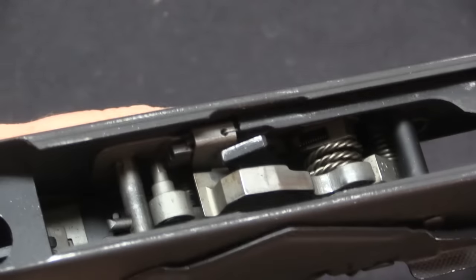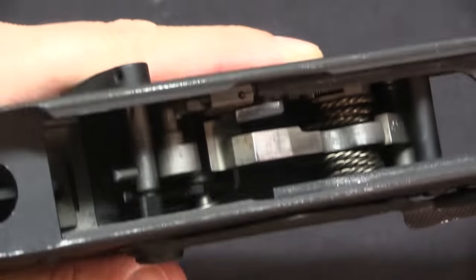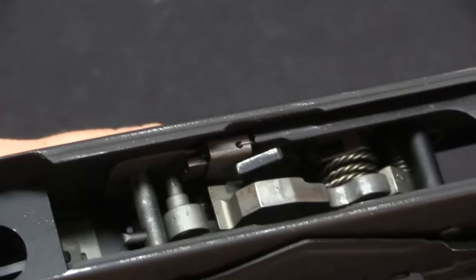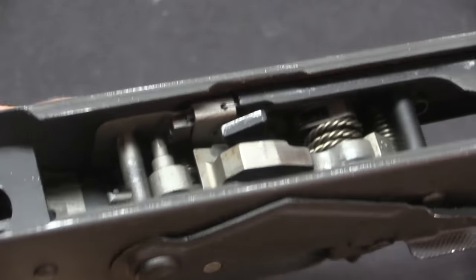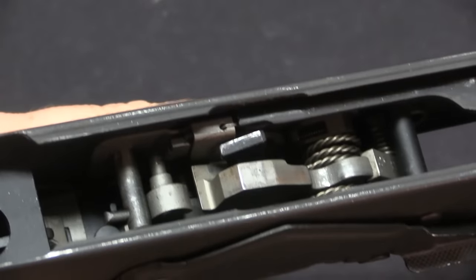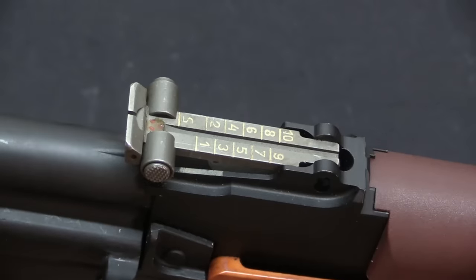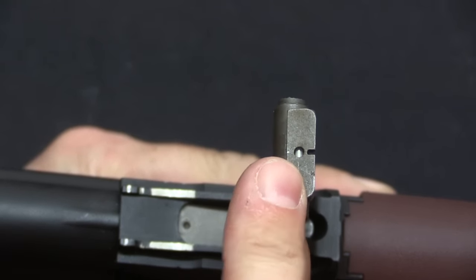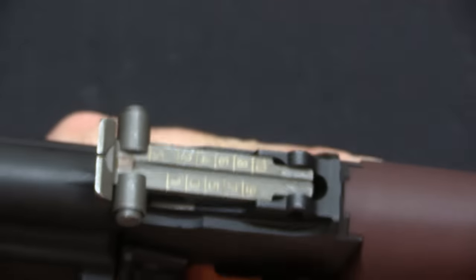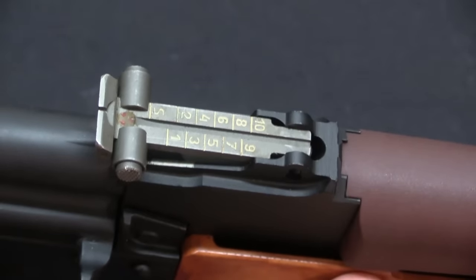One last fire control detail: the Tantal does not have the rate-reducing mechanism that other AKs do. The Poles apparently decided that the three-round burst kind of obviates the need for a rate reducer — if you're not skilled enough to handle full-auto, you just set it to three-round burst. The Poles also put night sights on these rifles, and they are actually tritium night sights instead of what was typical at the time, which would be phosphorescent paint. That's a cool technological step up on some of the other systems.